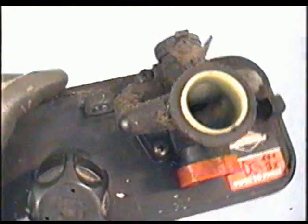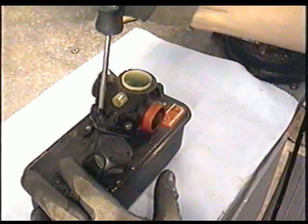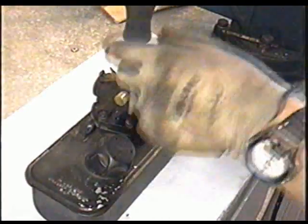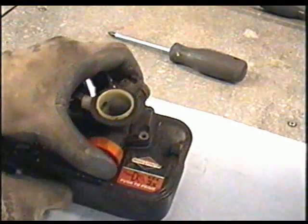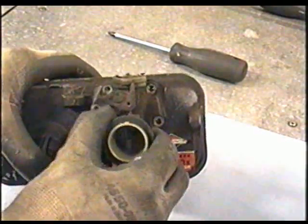Now the next thing we want to do is remove this here so that it's not in the way. You want to remove all these Phillips screws that hold the carburetor to the fuel tank. Now once you've removed all the screws, the carburetor may be stuck to the fuel tank, and that is just because of the gasket. Don't be afraid - just pull it up, it's going to separate.